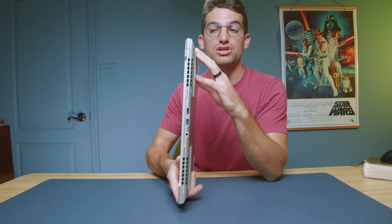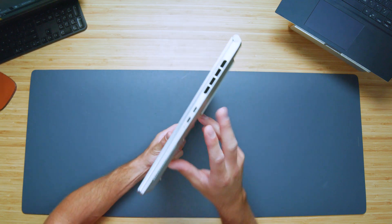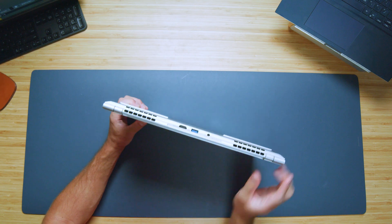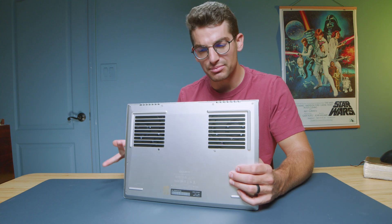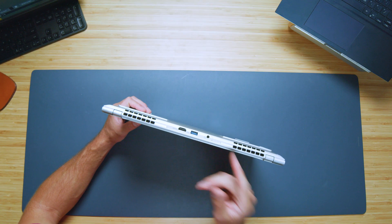There are some limitations regarding the ports. On one side there's one USB Type-C, a micro SD card reader, and a headphone jack. On the right side there are two USB Type-Cs, and a singular USB Type-A on the back panel. Having only one USB Type-A isn't a complete killjoy, but two would give a little more flexibility. You also have an HDMI port and the power adapter.